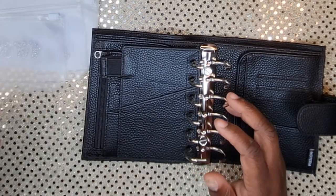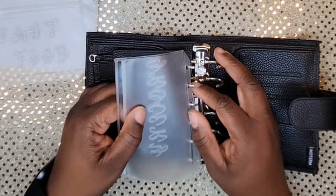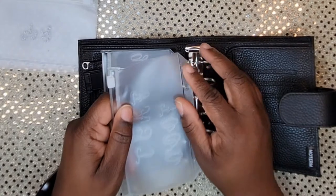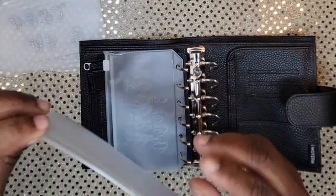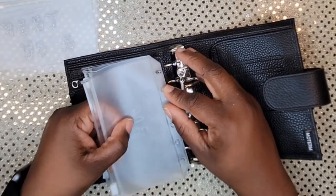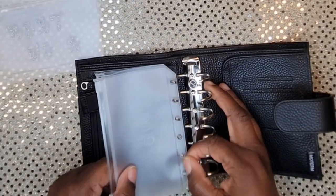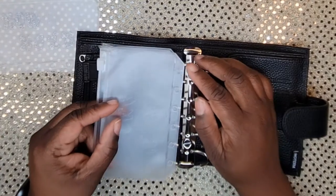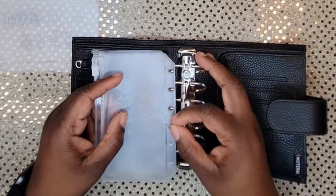We're going to put our envelopes in — I'm so excited, this is so cute! Comment down below and tell me if you've been thinking about switching to a wallet or if you're content using your binder. I saw a video — I'll find it in the description — comparing and contrasting the Moterm wallet with a Notique.